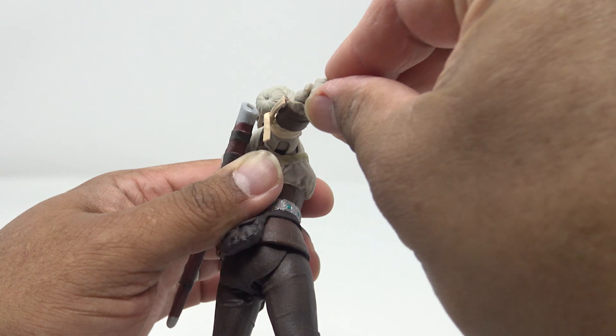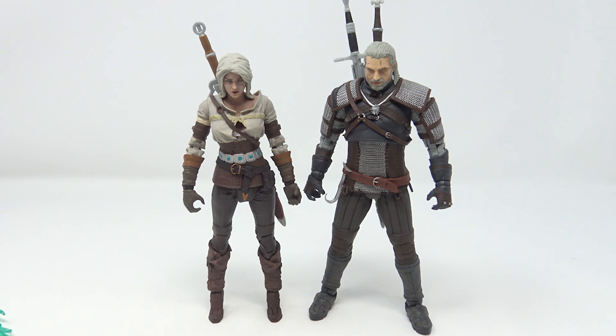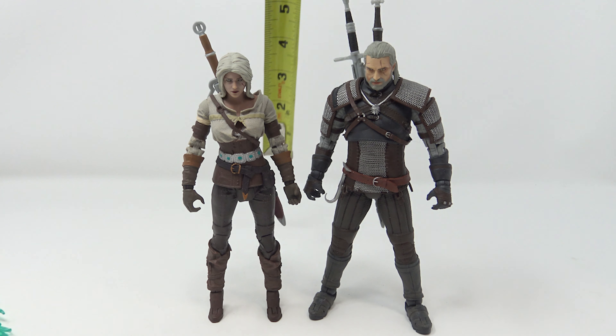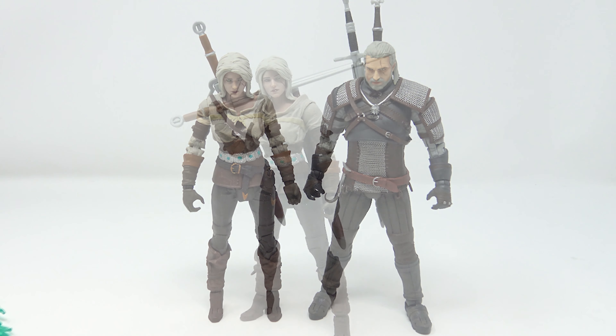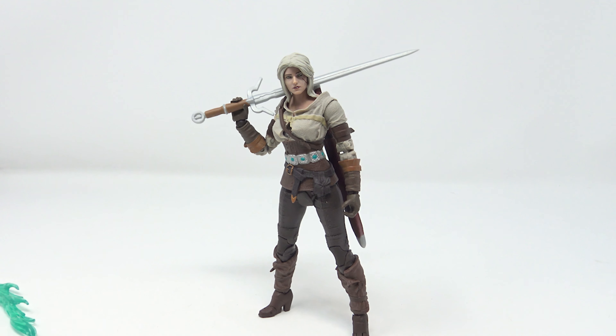Bringing Geralt in for comparison — Siri has a very small footprint and is a bit hard to stand, so you do get a stand included: a Witcher Wild Hunt branded stand. Standing next to Geralt they look pretty good together. Siri comes in at just over six and a half inches tall. Overall I really like this figure — very well done. It's going to look great next to my Geralt. McFarlane really knocked it out of the park here, and it's worth shelling out the money for it.